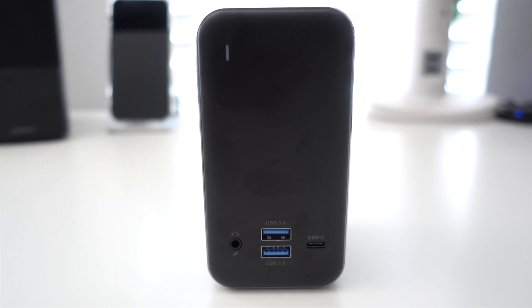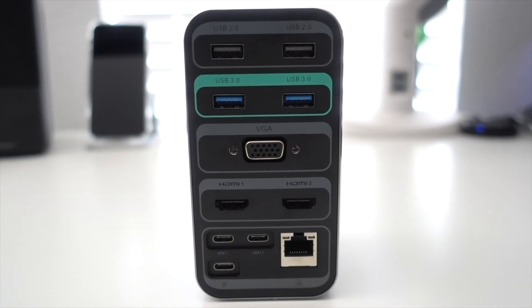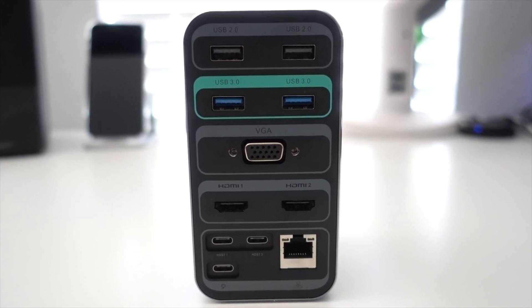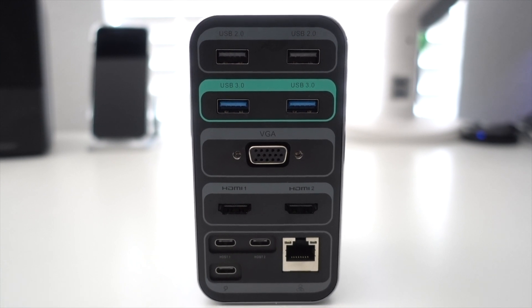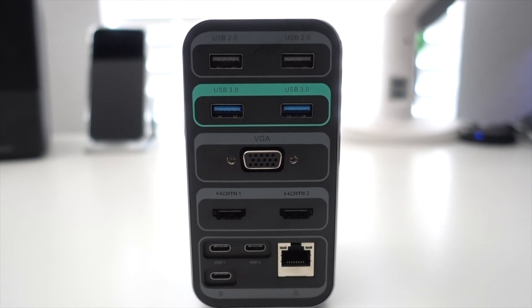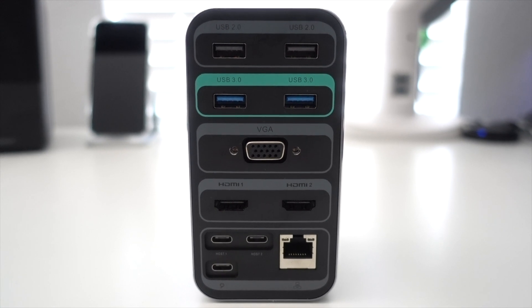The hub features one 3.5mm audio jack and microphone jack, two USB 3.0 and one USB-C port in the front. On the back there are two HDMI ports, which is a plus if you want to connect multiple external displays. There's also a USB-C power delivery port charging up to 85 watts, the dual USB-C port that connects to the MacBook, a 1GB Ethernet port, a VGA port, two USB 2.0 and two USB 3.0 ports. That should pretty much cover almost everything you need unless you absolutely need a Thunderbolt connection, which would be a problem if you're using this dock.